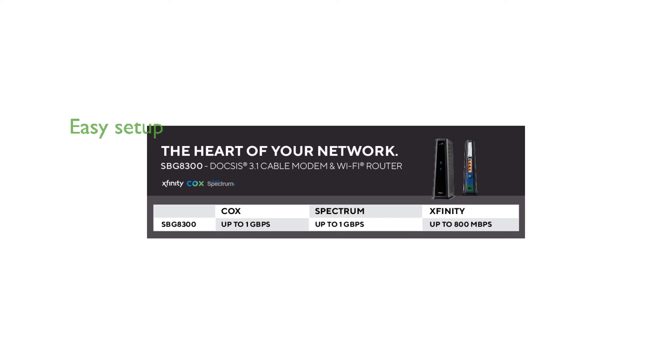Setting up the ARRIS SBG8300 is straightforward with the Surfboard Central app, which also allows real-time monitoring and parental controls.